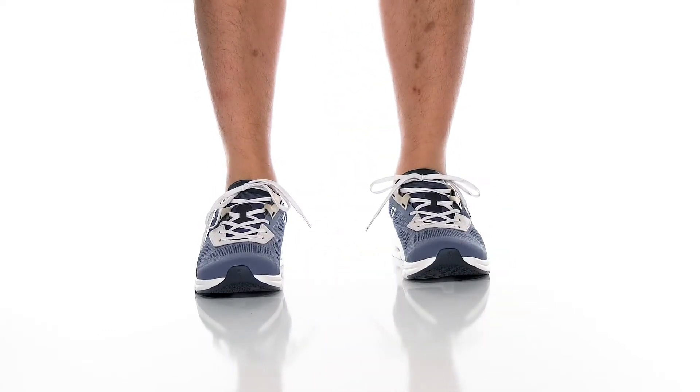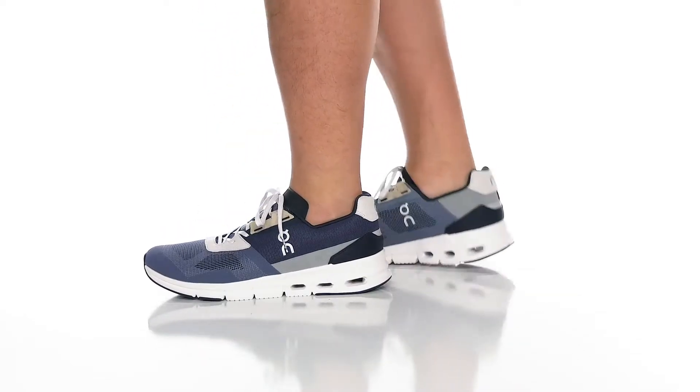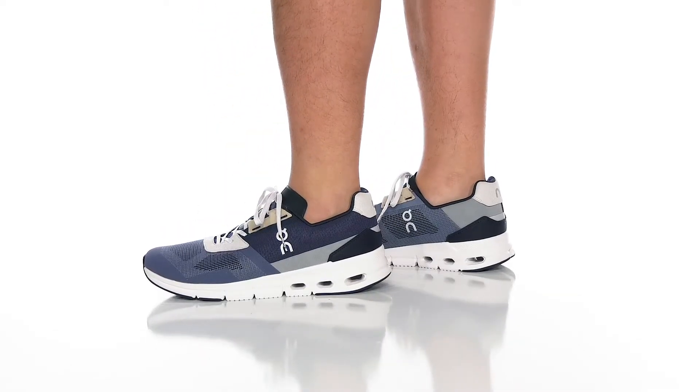The Cloud Drift from ON is ready to have you feeling very comfortable and supported as you're running or exercising, with lots of energy return and bounciness.